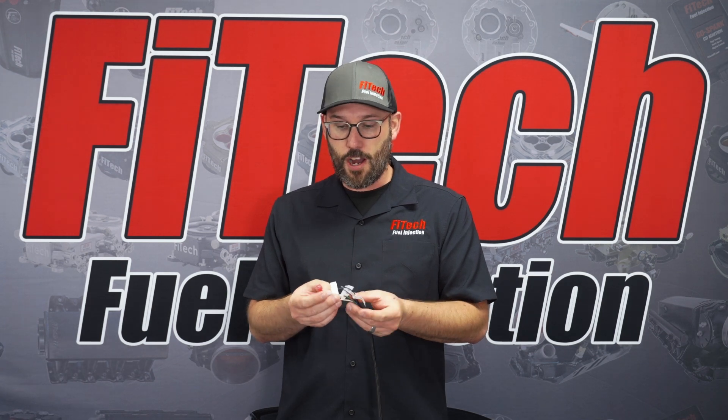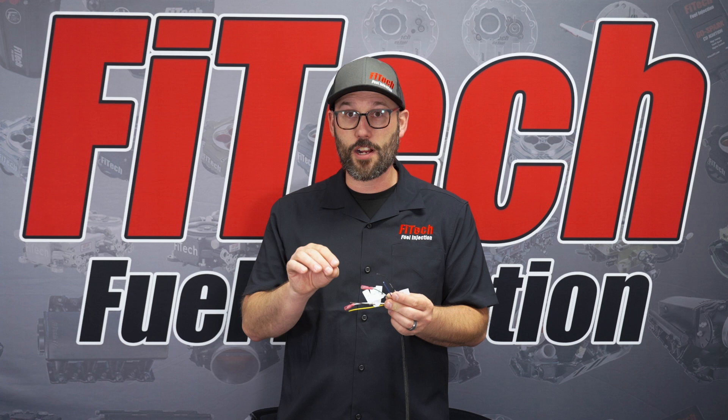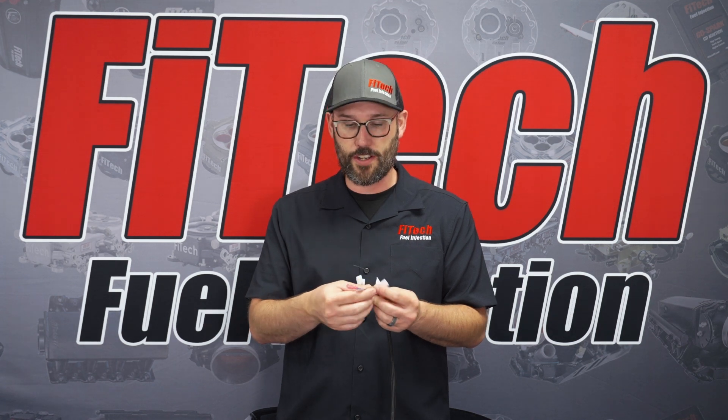The first two that are most commonly used are going to be electric fan number one and two. Both of these are a ground side trigger and are designed to go to the negative side of the trigger of a relay to turn on the electric fans.